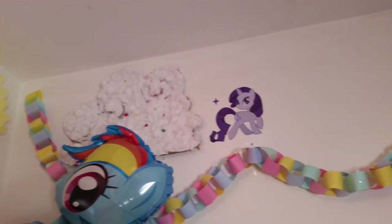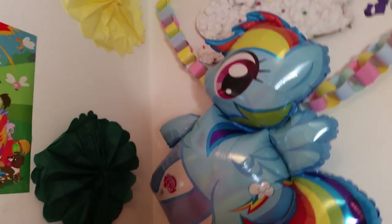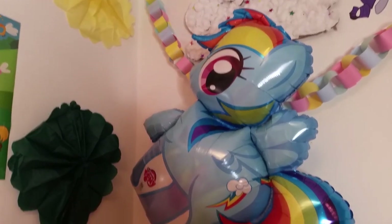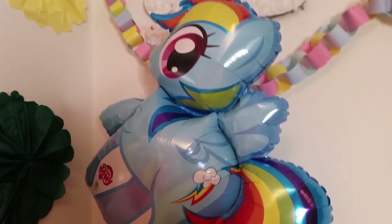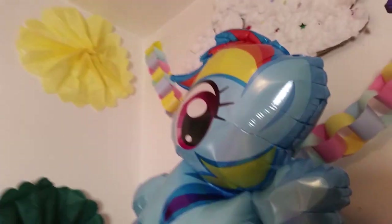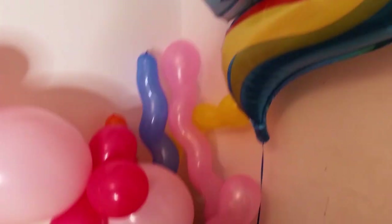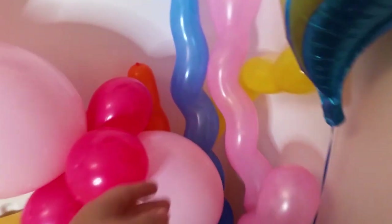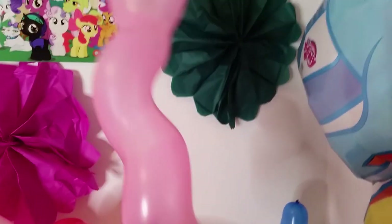Here we've got another cloud. Moving on, there's a Rainbow Dash helium balloon. I haven't done a lot of helium balloons — just a few to add nice touches. I've also got some lovely long spiral balloons in different colors, which I've put in the corner.